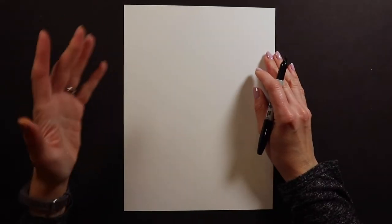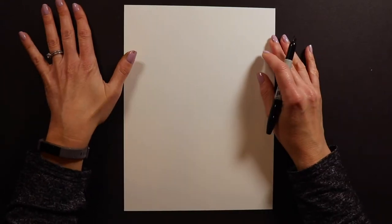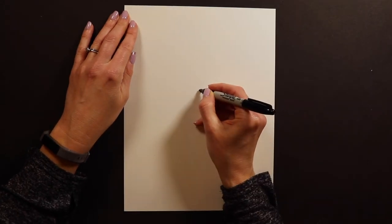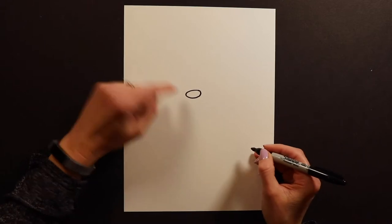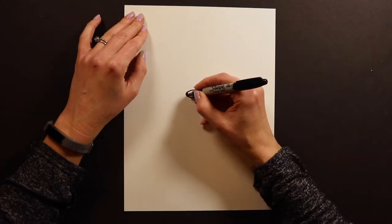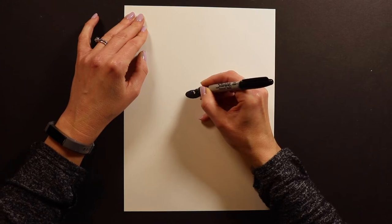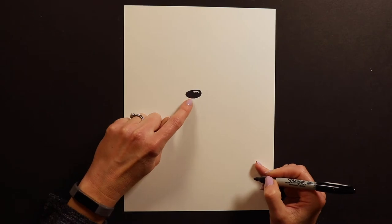To start my fluffy puppy, I'm working with Sharpie. You guys should probably start with pencil and eraser just in case you make mistakes. To start my fluffy puppy, I'm going to put just like a little potato — just an oval. This is actually going to be the puppy's nose. I'm going to go ahead and color it in mostly black, but a lot of times I'll leave a little shiny spot on my puppy noses.